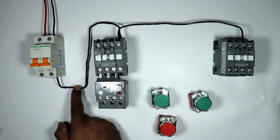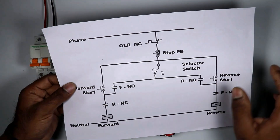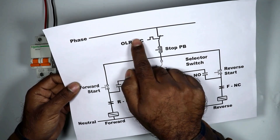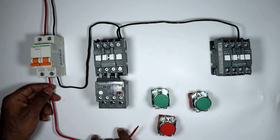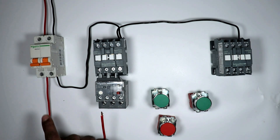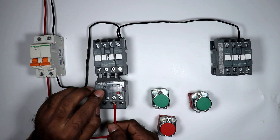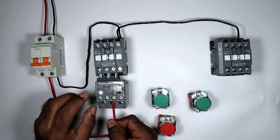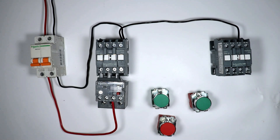Neutral power supply is connected with the A2 terminal of this contactor. After this, phase supply will directly go to the NC contact of the overload relay. From this MCB where we get phase supply, connect one wire. The other end of this wire will be connected to the NC contact of the overload relay. Right now I connected this wire with terminal number 95.